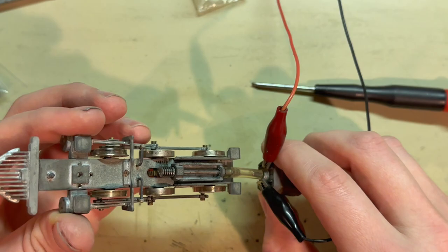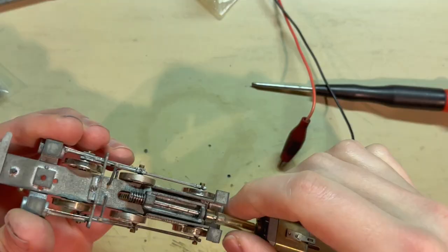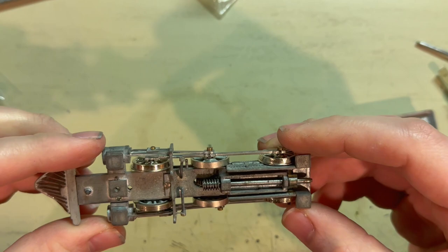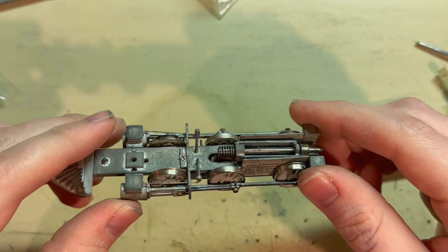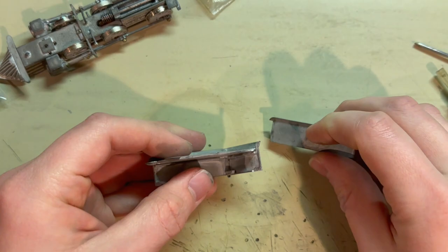It seems like it's running pretty smooth. The chassis is running pretty smoothly so I don't think I'll have to do much there on this one. For now I think what I'll do is finish up the body and get more of that together for some actual testing.